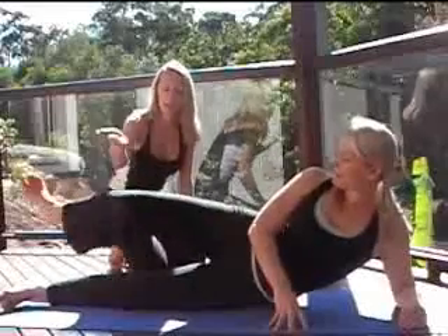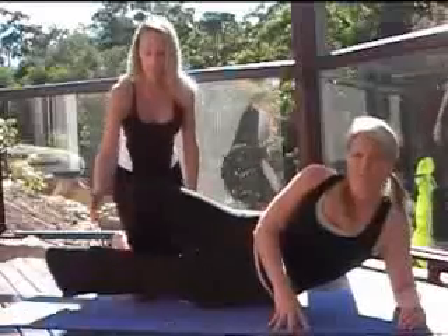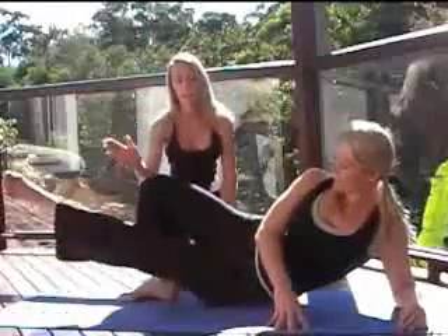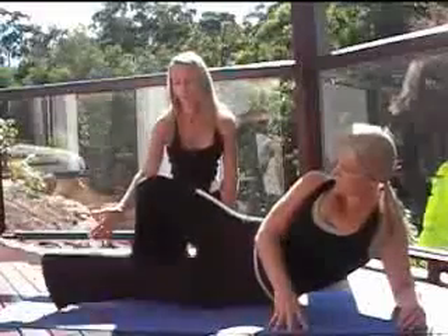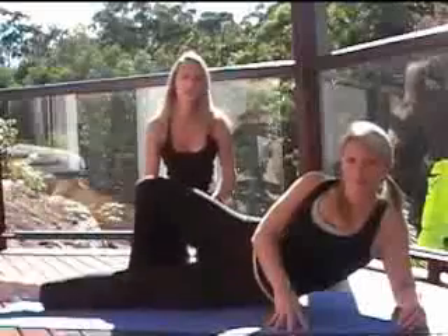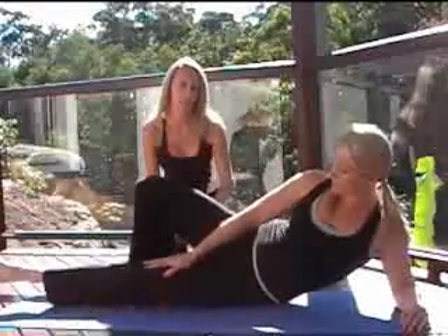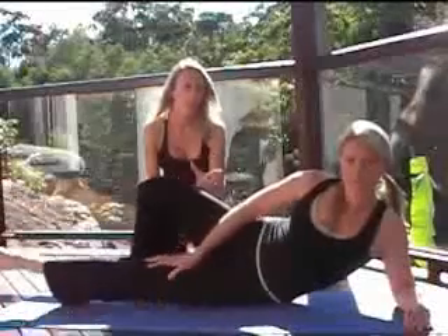Now we are going to take the leg you are working, put it over the back, and change legs to work the inner thigh. All it is, is moving that leg up and down, keeping the toe pointed. If you want to make it a little bit harder, put your hand as resistance on that inner thigh to give a little bit more of a workout.